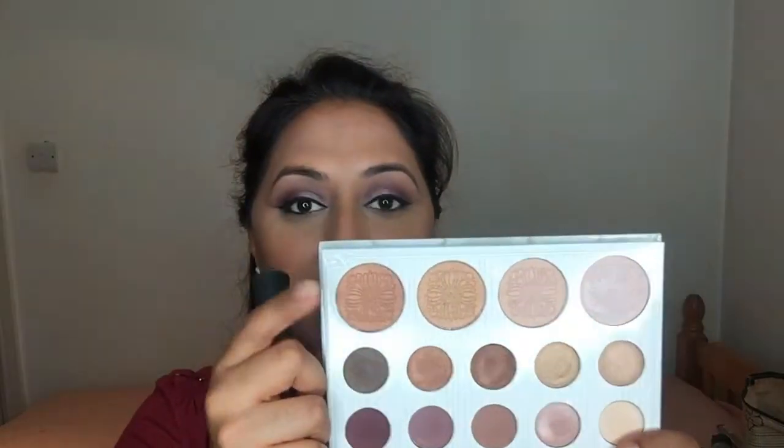I'm taking my Kat Von D bronzer in the shade Shady Business 2 and applying that to the hollows of my cheeks. Then to contour I'm taking my Sleek contour kit in the shade Medium. Then taking the darkest highlight shade from the palette on my large fluff brush — just a couple of dabs — and going over the contour.